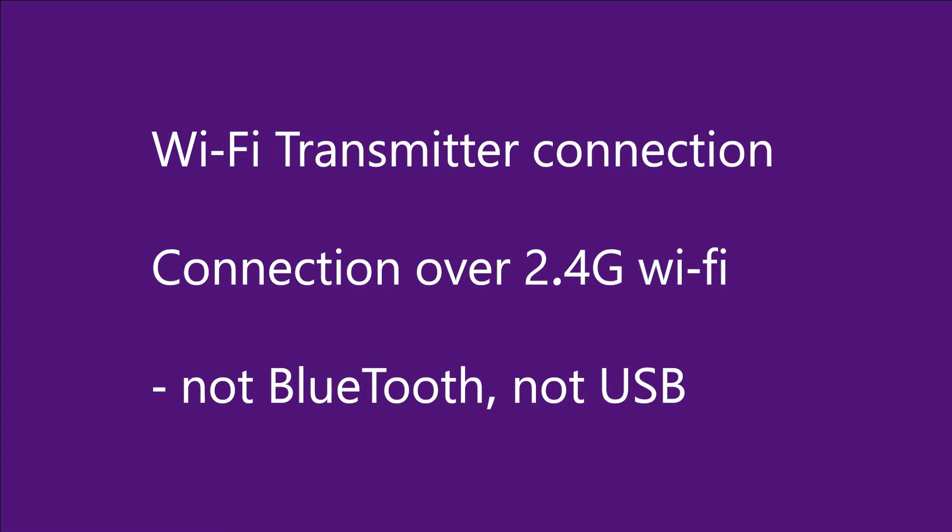When I say Wi-Fi I don't mean Bluetooth, I don't mean connecting via a cable. I mean connecting your transmitter using a 2.4G Wi-Fi network connection, much like you can connect your mobile phone to your home Wi-Fi network over 2.4G or 5G Wi-Fi.